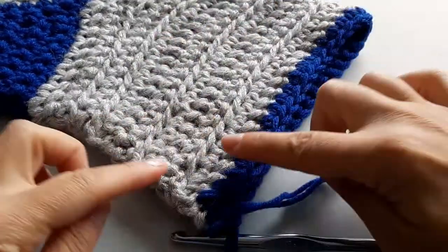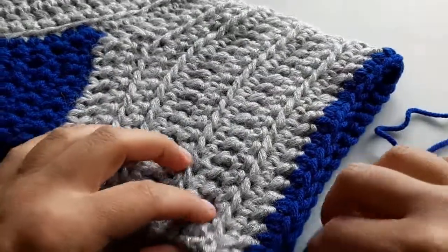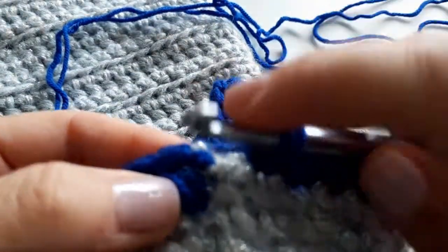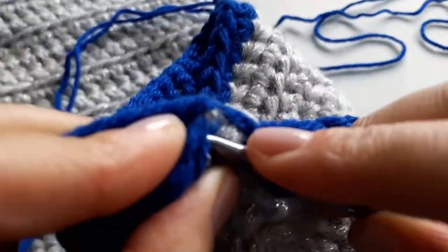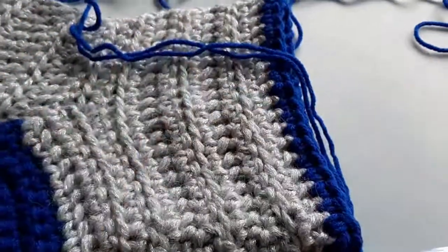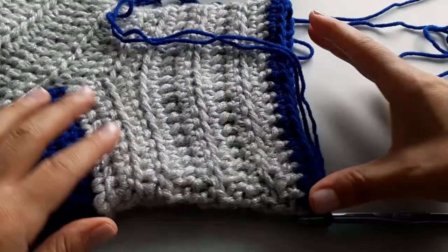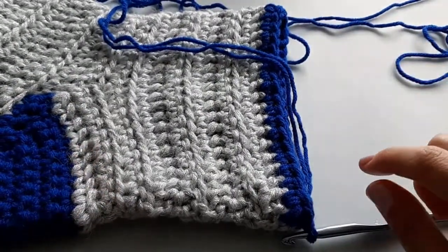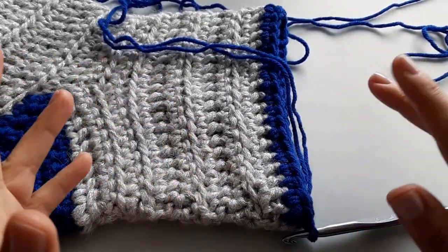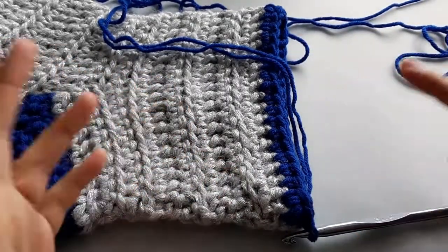I've done one round, so my work is looking like that. I'm just going to slip stitch to join at the very top. I've joined my round and have 38 stitches. Now we want to start slowly working towards closing in the toe, so we're going to start working some decrease stitches. A general rule I use when working in the round is to start so that your decreases are gradual and even.